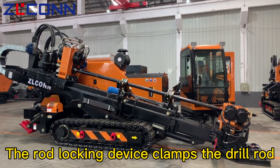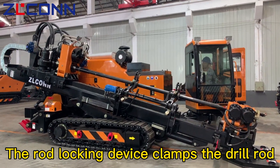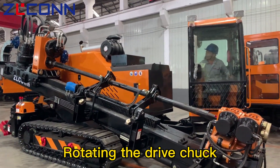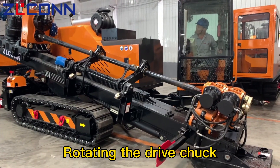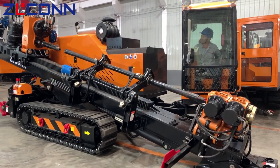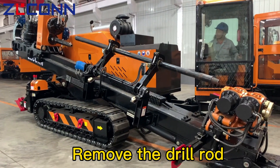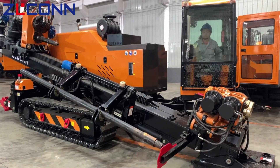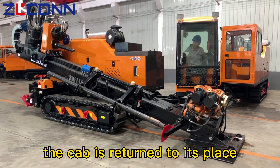The rod locking device clamps the drill rod. Rotating the ground shaft. Remove the drill rod. The cab is returned to its place.